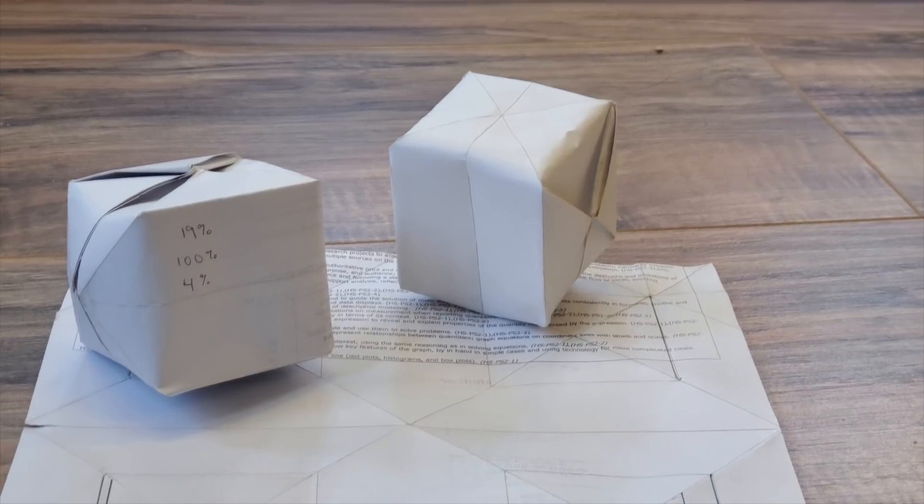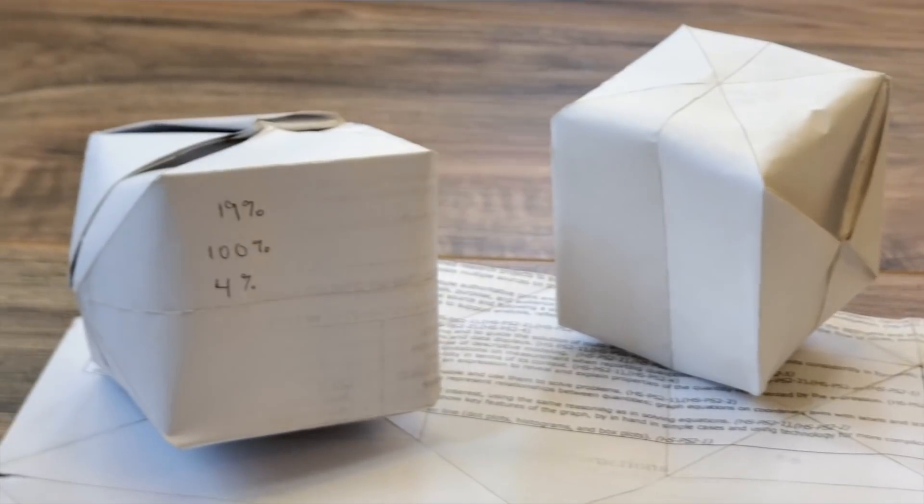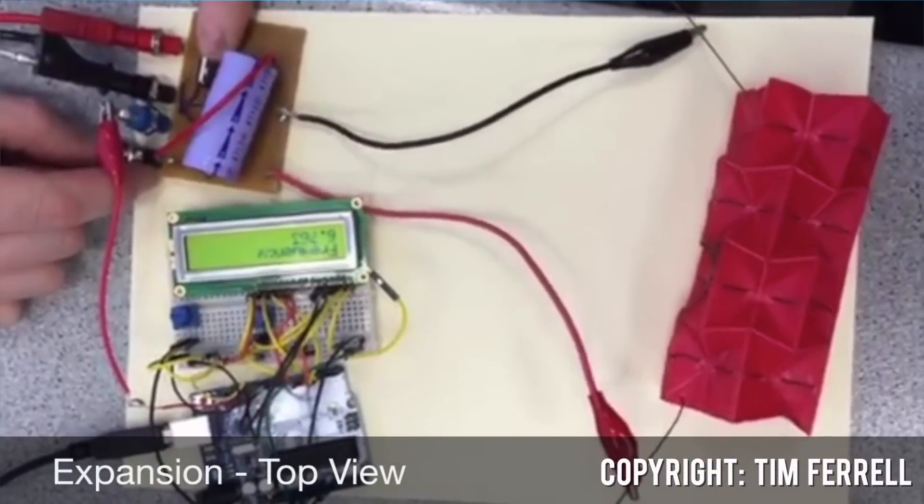Now that we know we can use the laser cutter to make cool patterns, we also wanted to see if we could use it to make intricate shapes. So the next thing we tried is best known as a water balloon or water bomb. Chances are, if you've ever gotten into origami before, you've seen this shape — but we think it's cool because it's currently being used by biomedical researchers to design a new type of heart stent. It would basically be inserted into the blood vessel in a compact form before being actuated by a circuit to allow it to expand to its full size.